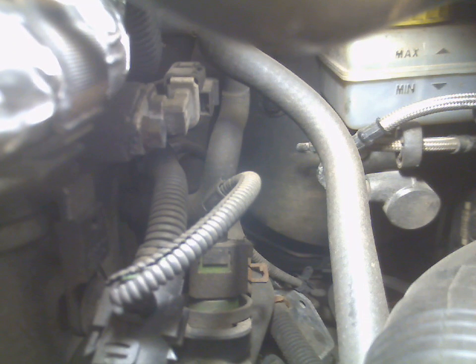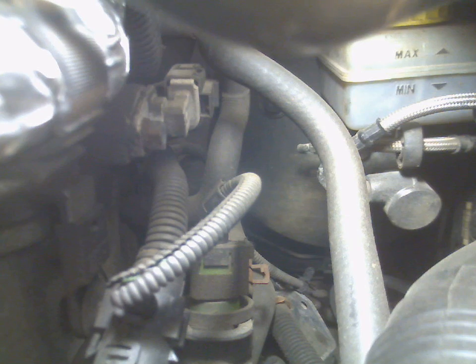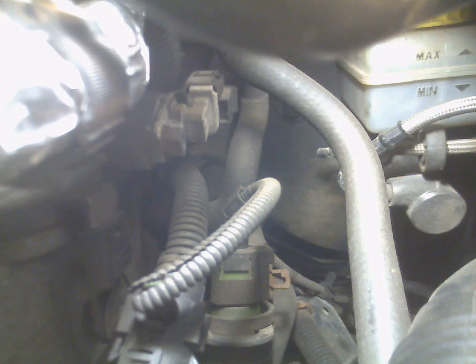Your coolant temperature sensor is on the driver's side, directly next to your airbox on the side. What you want to do is pull this clip — might need pliers, depends on how much it's in there.